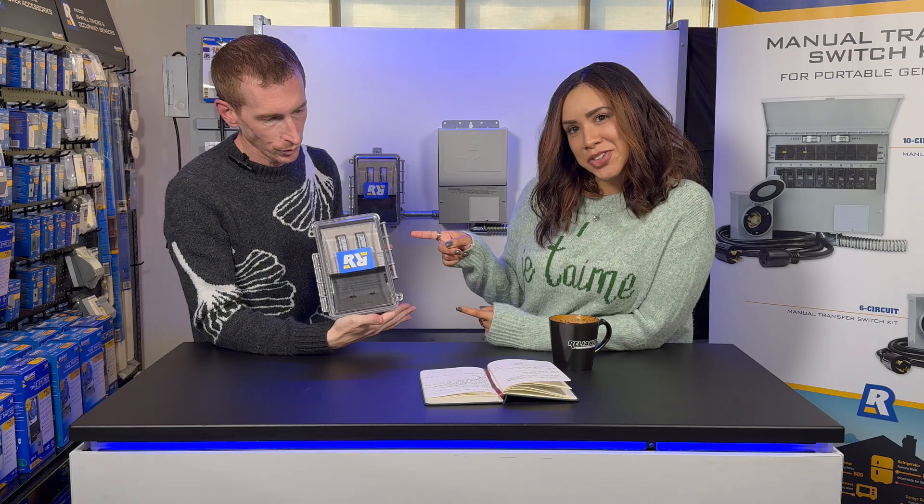We have our industrial grade high impact cabinet and a nice clear cover. Take a look at the meters — log away. Who doesn't love viewing meters? It's beautiful.